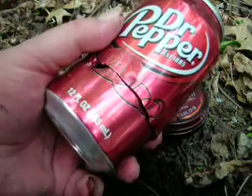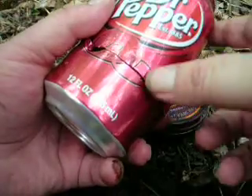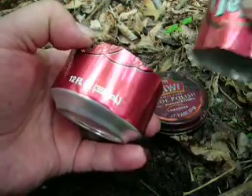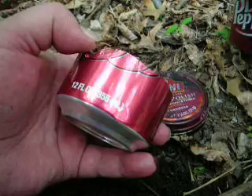In the field you're going to come across 12-ounce soda cans. What I do with these is cut the base of them off using a sharp rock or your knife, so you've just got the bottom cut off. You're going to want four 12-ounce cans.